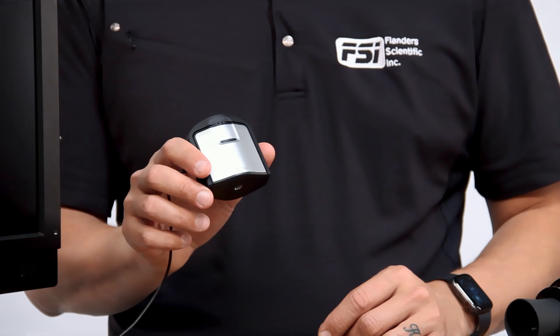Hi, I'm Bram Desmet with Flanders Scientific, and today we have some really exciting news for you. Our DM Series Volumetric AutoCal is now compatible with the extremely capable and affordable i1D3 colorimeter.